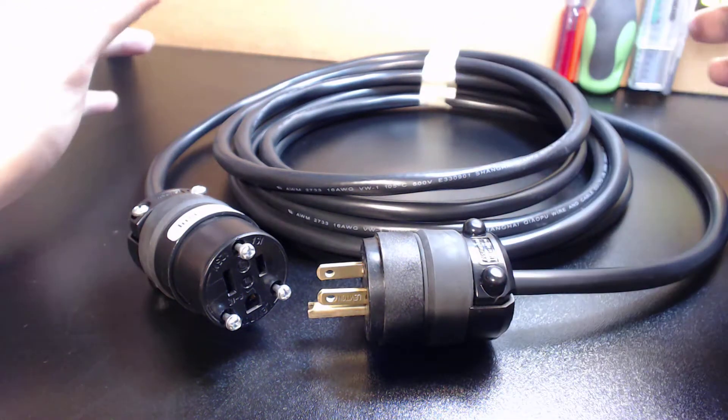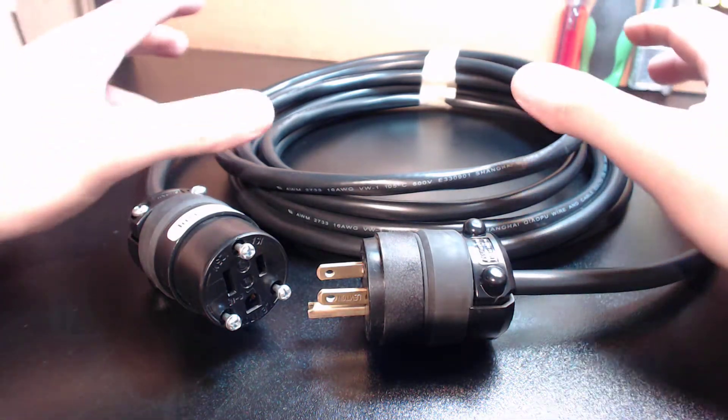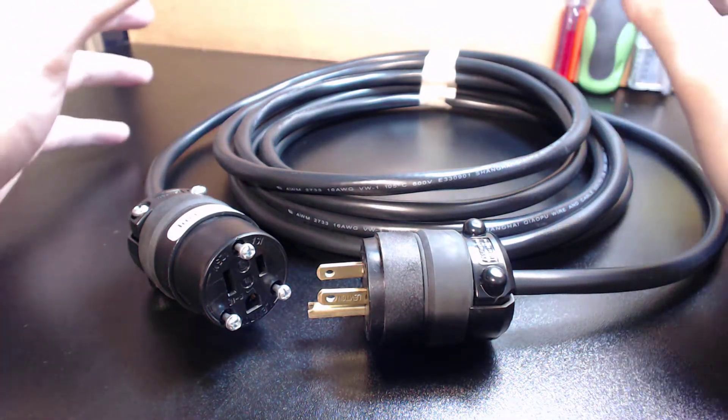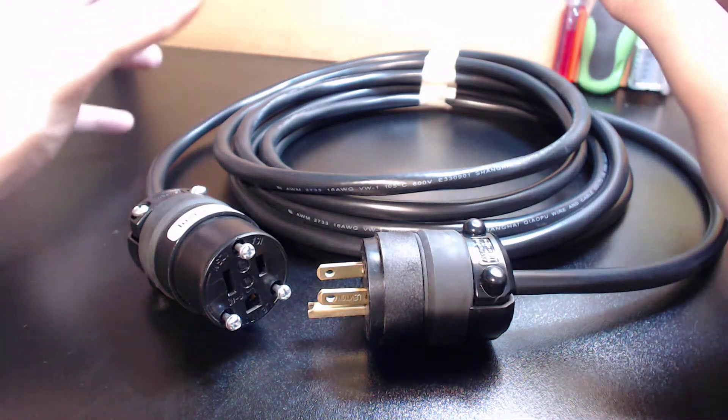Hey guys, it's Vince. Today in this video I'm excited to bring you another new product which I feel is going to answer many of your questions. I'm receiving at least 30 questions on this topic weekly, and that is: what extension cord do I use with my CNC robot?